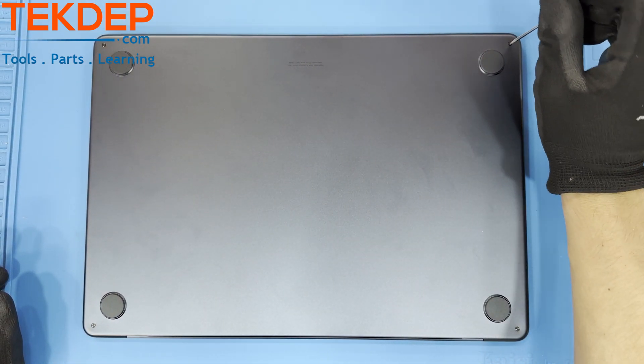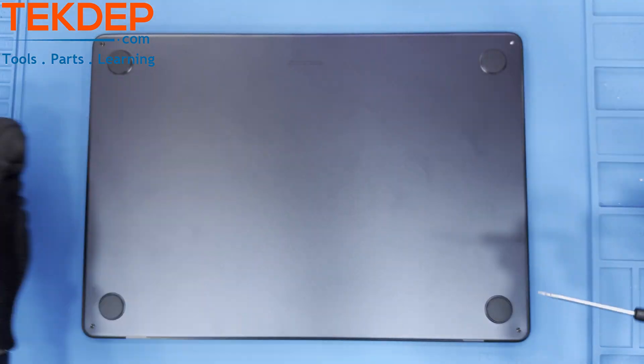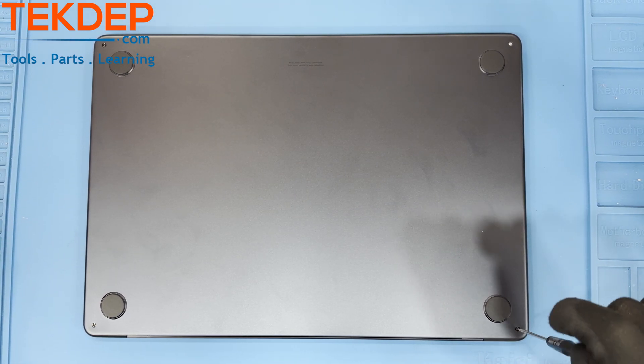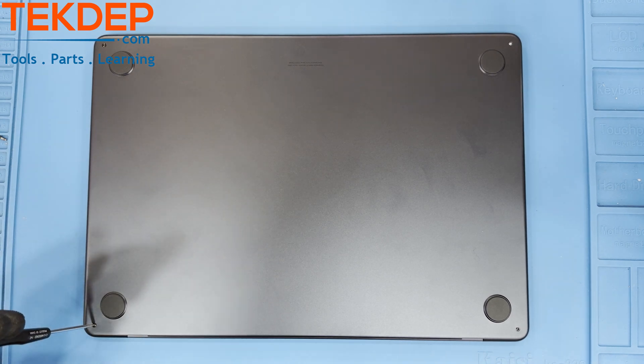Starting with the bottom case, you can already see the differences compared to the non-M models. Unfastening these four pentalobe screws along the perimeter of the unit will free the bottom of the case. Underneath the bottom of the case there is a new retention system, and it's quite strong.